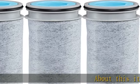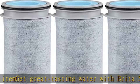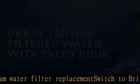Get great tasting water with Brita Stream water filter replacement. Switch to Brita water filters and you can save money and replace 1800 single-use plastic bottles a year. Reduce chlorine taste and odor and more impurities that could be found in tap water.